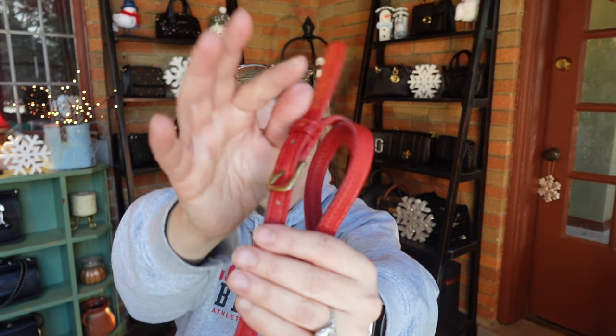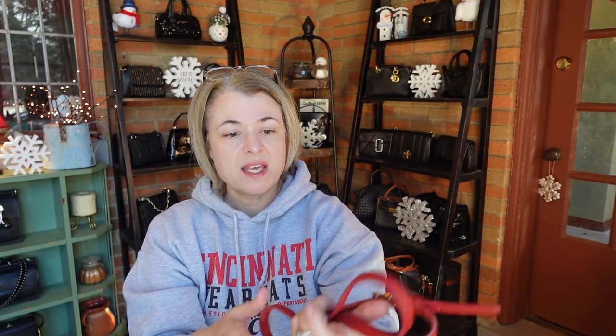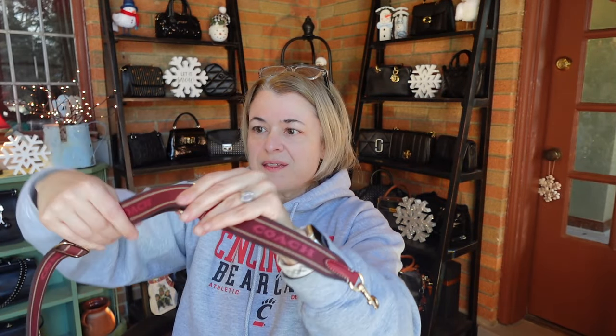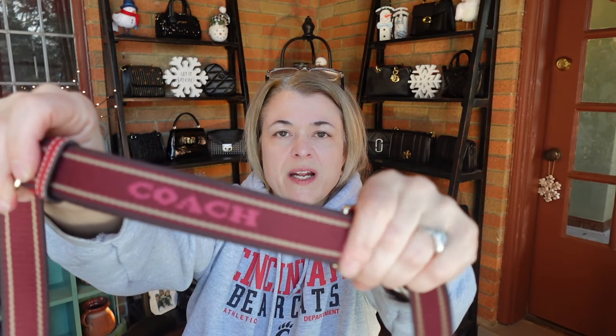Then we're going to zip it up. You can see this little part just kind of poofs out like that. Before I try it on for you, let me show you the strap that comes with this bag. It's a very thin leather strap, it is adjustable with several holes so there's quite a bit of variability in the length, and it has these dog leash type closures. These are quite small, which makes sense because the little ring attachments on the bag are also quite small.